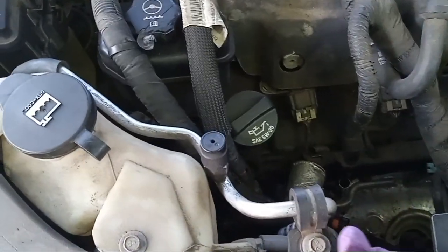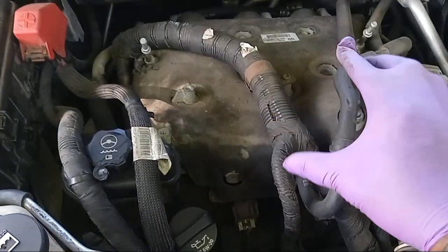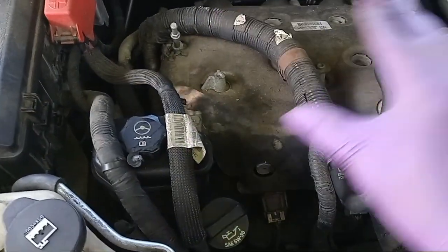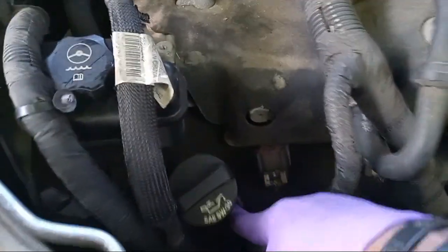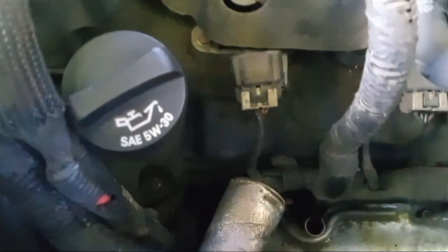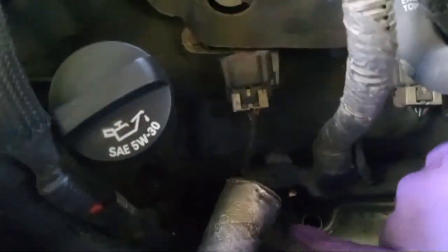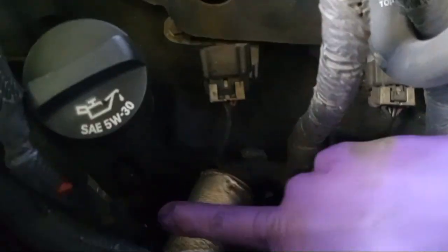To locate your temperature sensor, first take off the top part of your engine — just the plastic covering. You want to take out your oil cap as well as take out your dipstick. Right beside where your dipstick goes, you can see right here, that's where my dipstick goes.